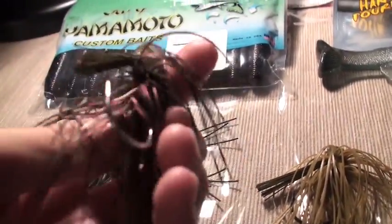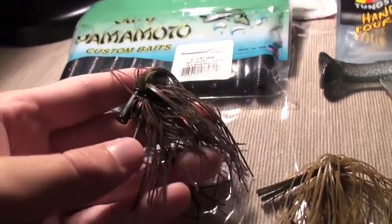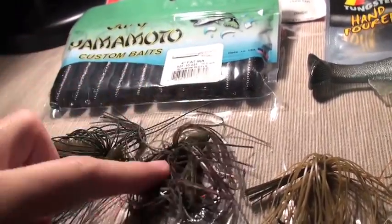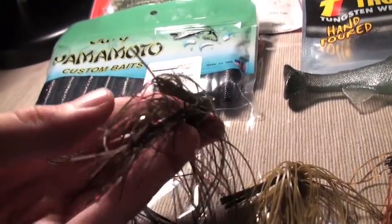Right here is just a punching jig. I'm not familiar with the brand — I kind of forgot since I purchased it a long time ago. But it's a half-ounce jig with a rattler in the back, simple hook, and it's kind of in a dark watermelon or dark brown color with a little bit of speck.